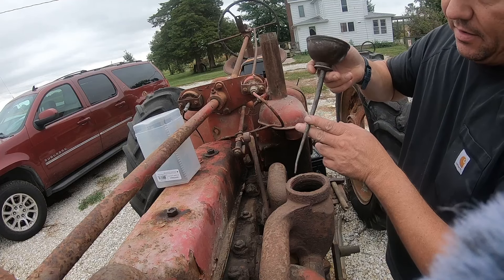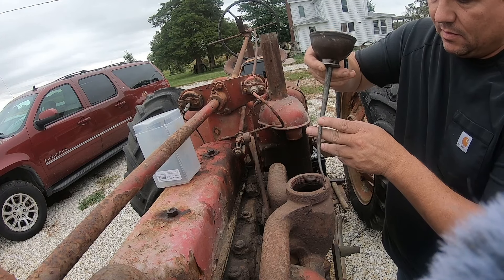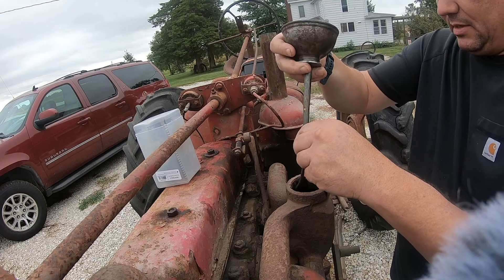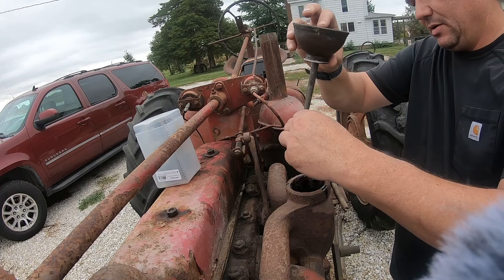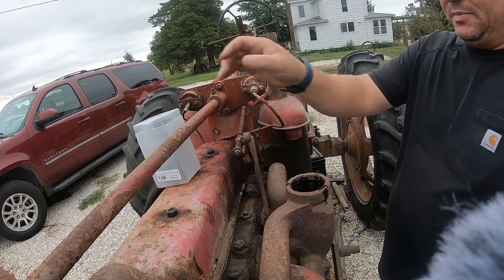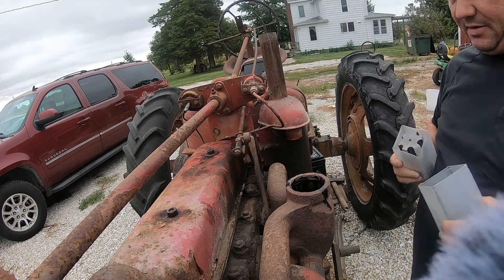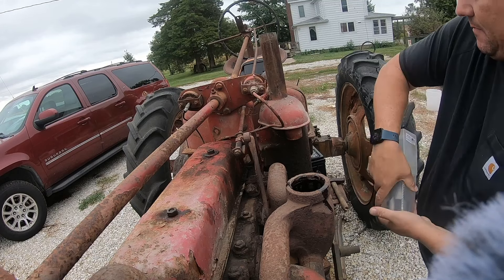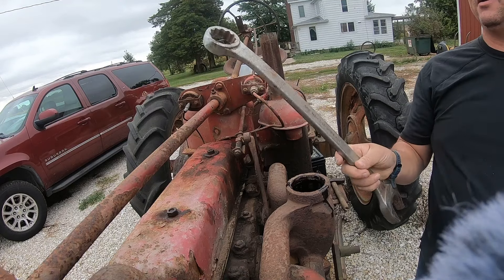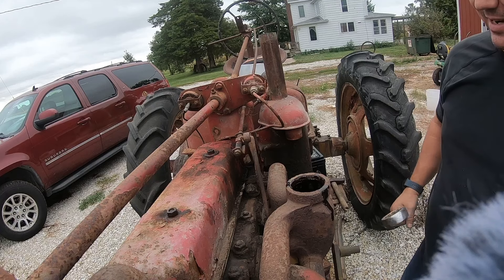Alright guys, we are back here and we are going to try to cut in these threads on this manifold. Whether this works well or not, I have my brand new tap and I have my grandfather's old wrench which has been laying on the wall forever and I don't think I've ever used it before until now.